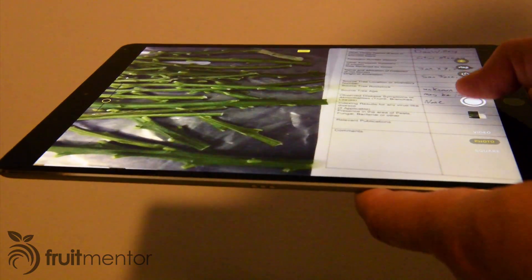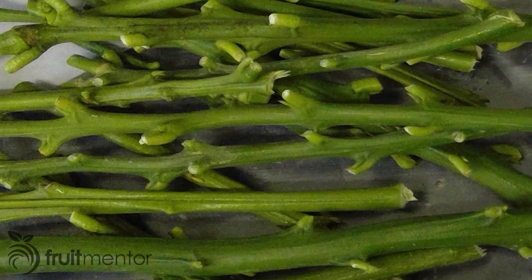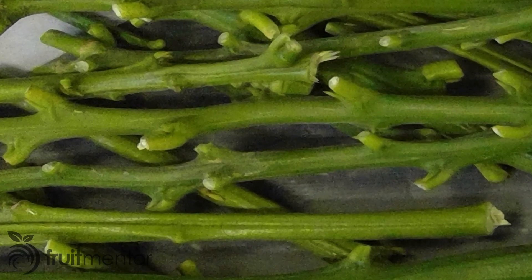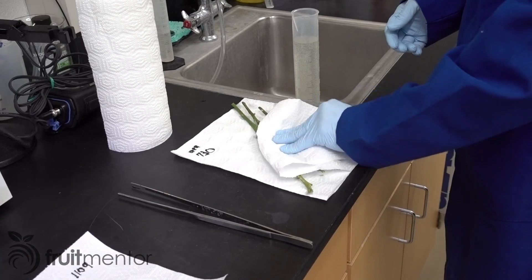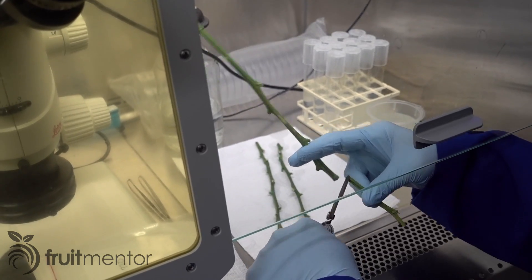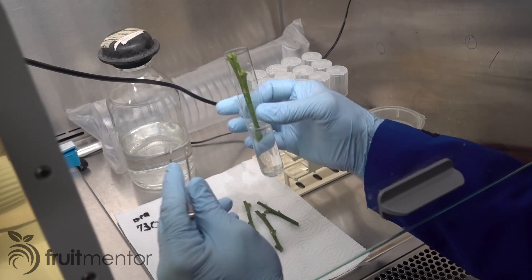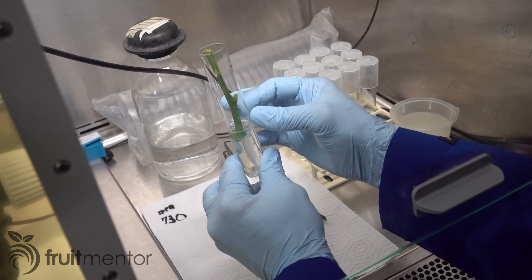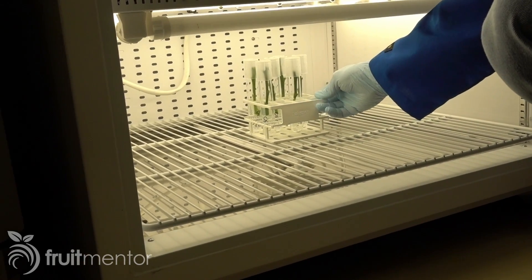When the cuttings arrive at the CCPP lab, the lab technician first photographs them to document their condition. The cuttings are then surface sterilized in a solution of chlorine bleach. Next, the cuttings are cut into shorter pieces and inserted into test tubes containing a plant growth medium. The tubes are then placed inside an incubator.